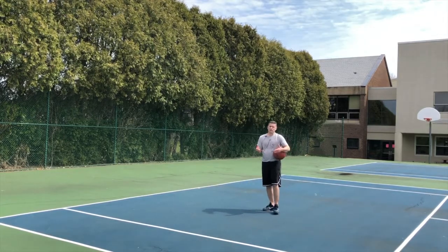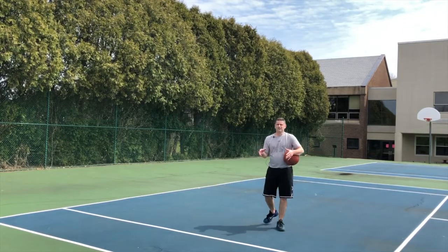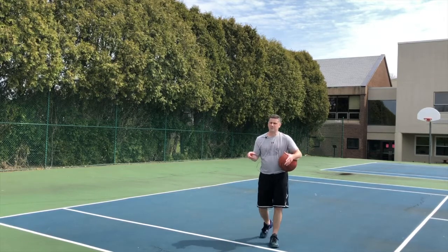I'm Coach Sullivan. Make sure you go to MyTurnBasketball.com — you can download all the drills. Make sure you subscribe to this channel, and remind yourself: it's my turn.